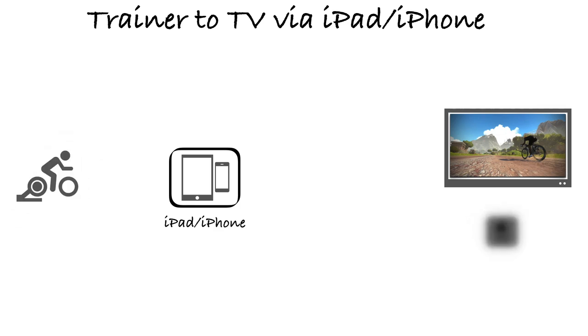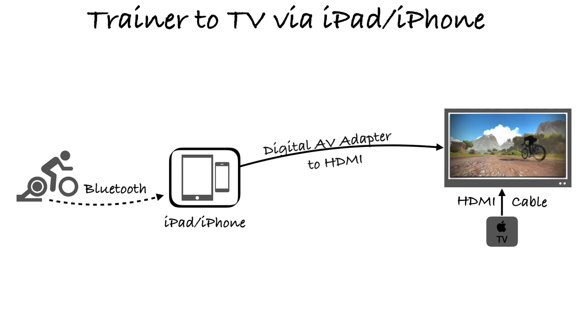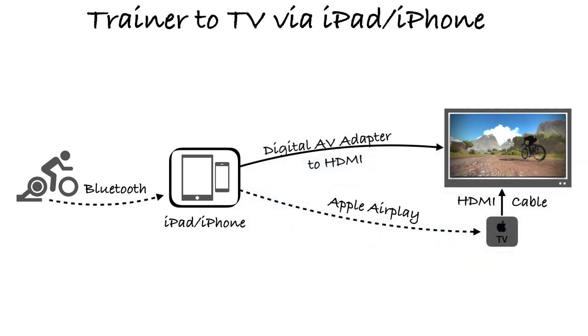I do not recommend the AirPlay method — you're going to have problems with it. The preferable way is to connect hardwire from your iPhone or iPad to your big screen TV. To do that, you just need a digital adapter that connects to your iPhone's Lightning port onto an HDMI cable, and from there it connects to the TV. You will have an HDMI cable on one end and the iPhone port on the other end.